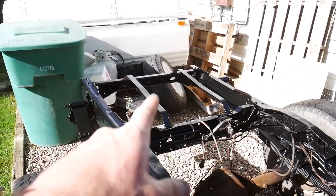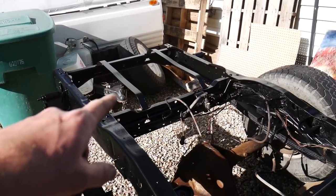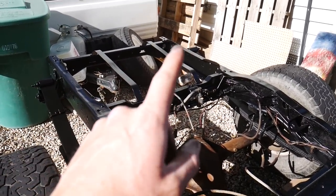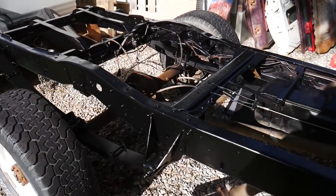I've still got to treat the rear gas tank — get that all spray painted and everything mounted back in. We're going to replace all of the rubber hoses because they're cracking. That might be why the fuel pump isn't pulling — it's trying to pull fuel but sucking air instead. So I've got to fix that.